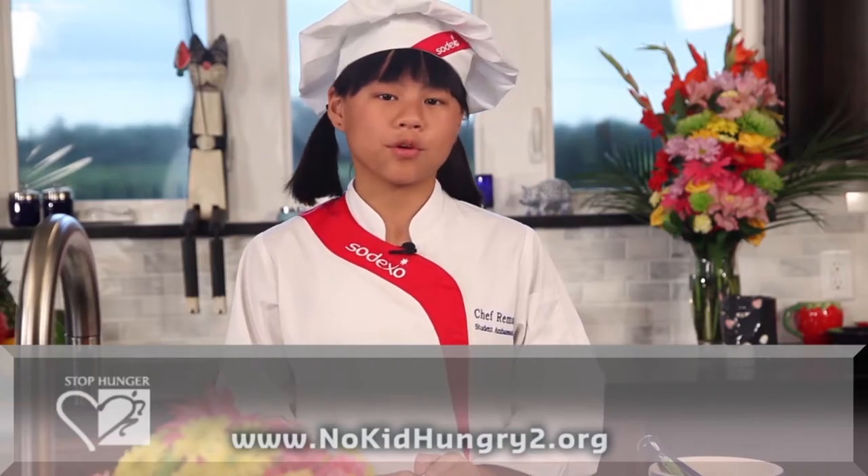Thanks for hanging out with me on Cook Time with Remy. See you next time when we'll be making baked sweet potato fries and lemon dipping sauce. All kids should lead a healthy, active, and nutritious life. We all play a role educating young people about healthy choices, including 16 million children at risk of hunger in the U.S. Join me and Sodexo to help raise awareness about the one in five children at risk of hunger by visiting an online youth action center at www.nokidhungry2.org.